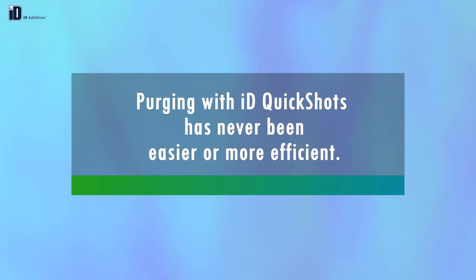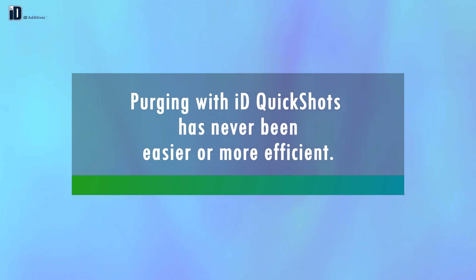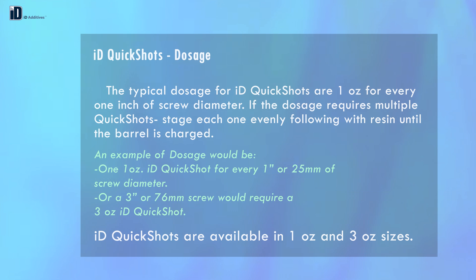Purging with ID QuickShots has never been easier or more efficient. The typical dosage is 1 ounce for every 1 inch of screw diameter. If the dosage requires multiple QuickShots, stage each one evenly, following with resin until the barrel is charged. For example, a 3 inch or 76 millimeter screw would require a 3 ounce ID QuickShot. ID QuickShots are available in 1 ounce and 3 ounce sizes.